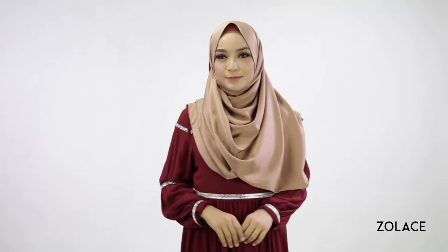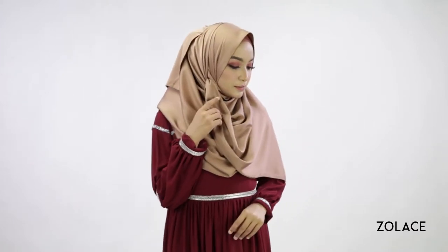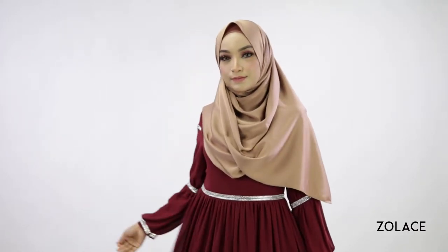Hey Zolace fans, welcome back to another edition of Hijab Friday. Today we're excited to show you a voluminous shawl style that you can wear anywhere, and the best part is that it's only three simple steps. We'll be using the Zena Doll Satin Curved Shawl today, and if you haven't yet tried this amazing shawl, you definitely should browse our amazing colors right after this video.